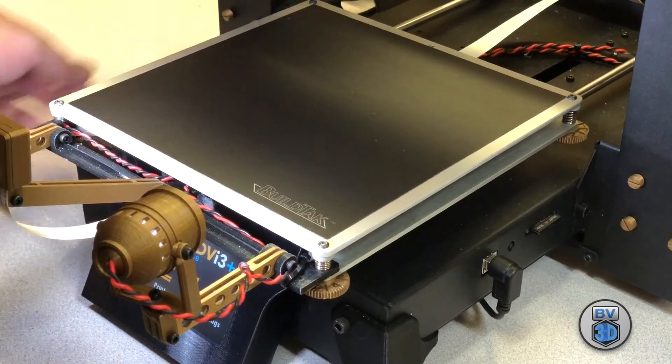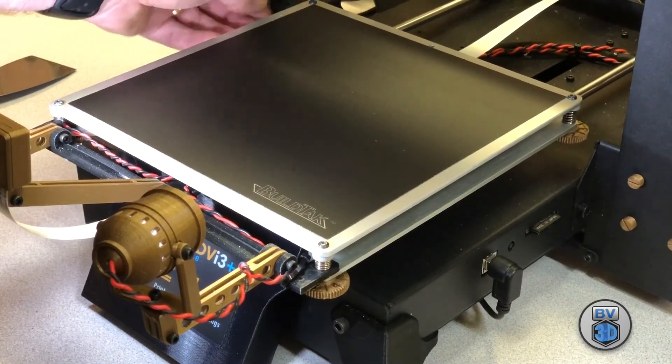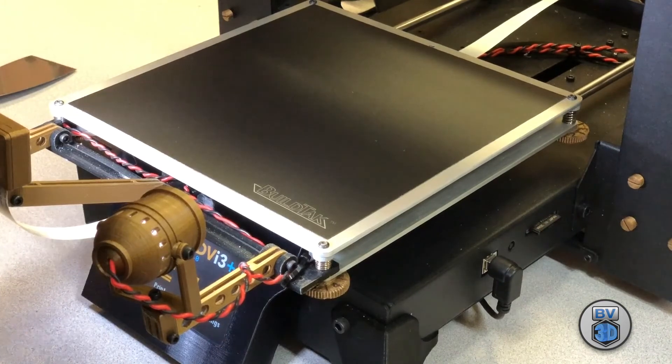That is smooth — that is a smooth print surface. No bubbles, which is what we want. We have replaced our BuildTac print surface. The old one is in the trash, the new one's on the heated bed, and I think we're good.